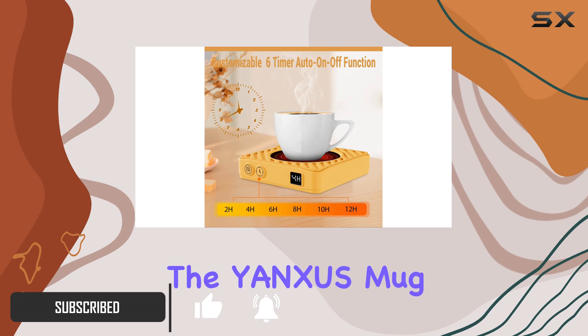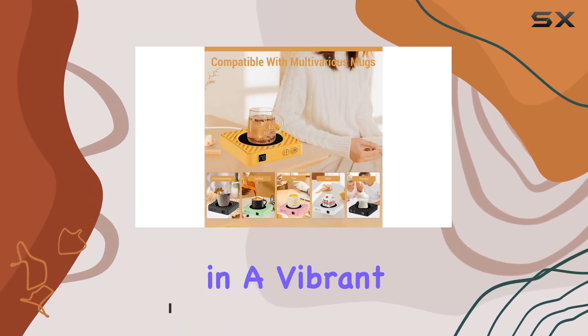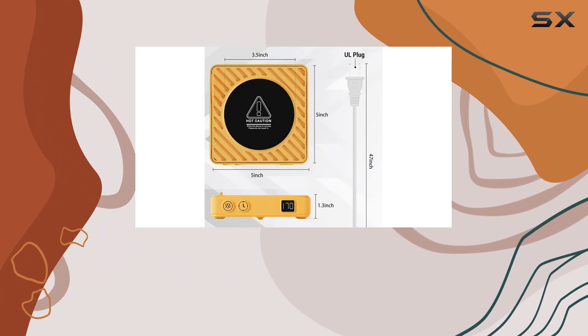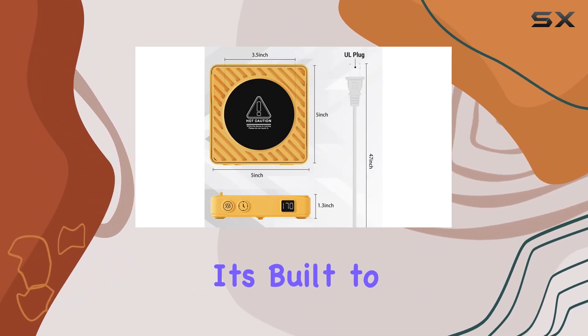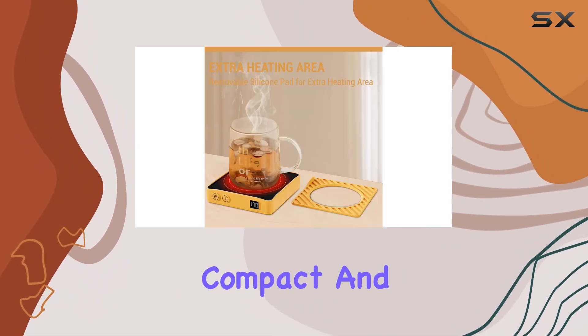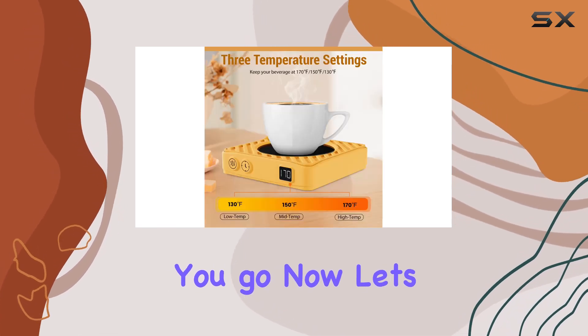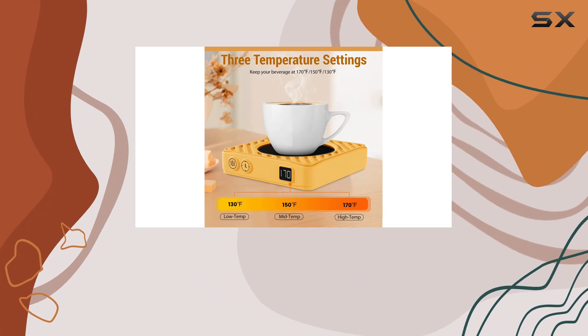First off, let's talk about the design. The Anxious Mug Warmer comes in a vibrant yellow color that's sure to brighten up your workspace. It's made of durable silicone, so you know it's built to last. Plus, it's compact and lightweight, so you can easily take it with you wherever you go.